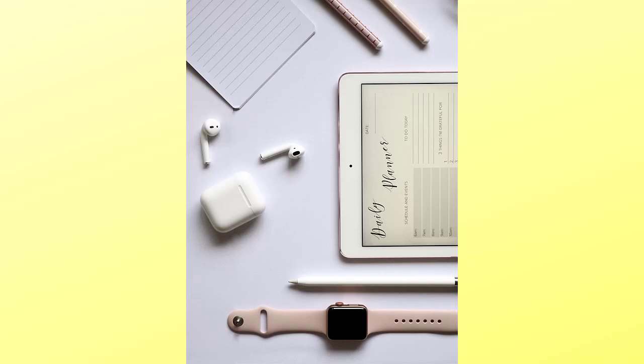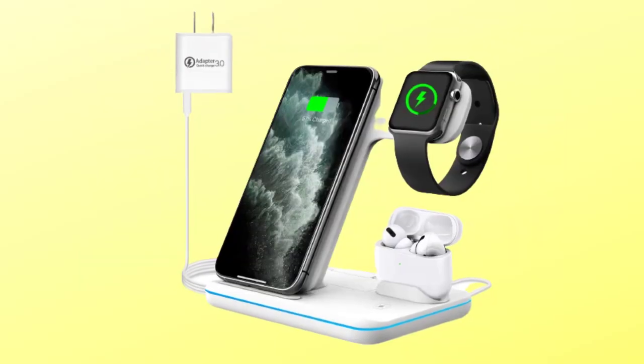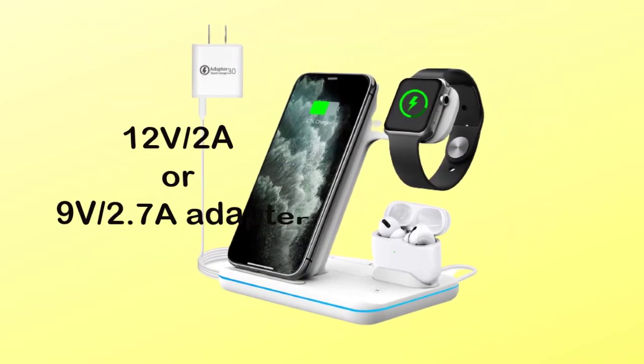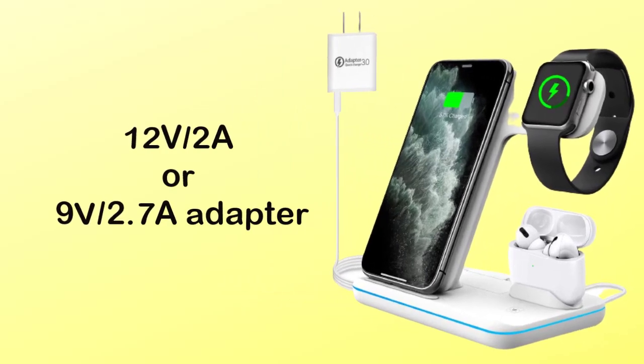It is compatible with Apple Watch Series 6, 5, 4, 3, 2, and 1. An adapter is included. Keep in mind that when charging your phone, earphones, and watch together, you must use a 12V 2A or 9V 2.7A adapter. Please also remove the entire protective watch case.